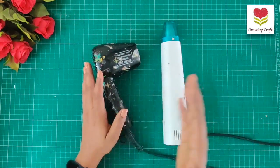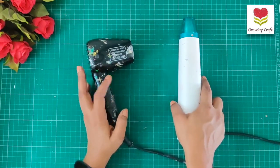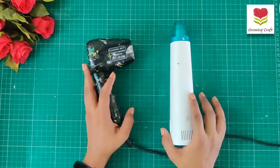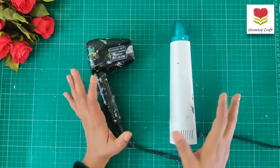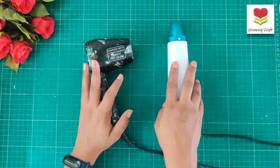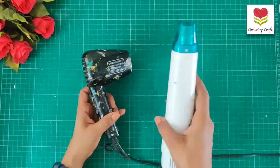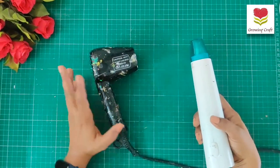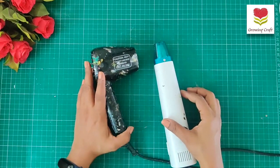Cost-wise, there is a huge difference. The Ranger is less expensive — around 1300 to 1500 rupees — while the iCraft is a little more expensive. Use-wise, both are the same; the only differences are size, handiness, and weight. I would prefer the iCraft because it is a little more handy and lightweight, but you can decide based on your own needs. That was all about the heat gun comparison.